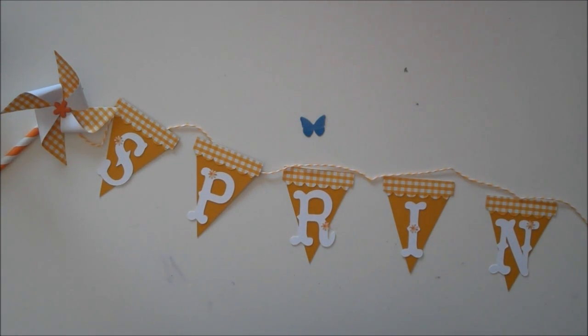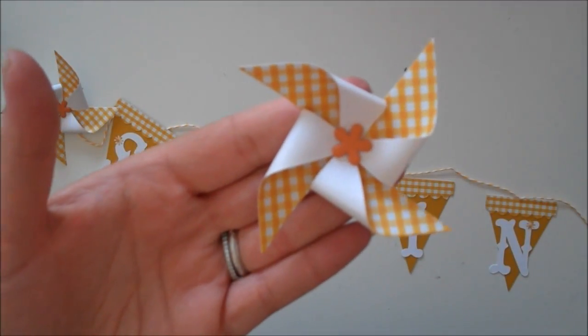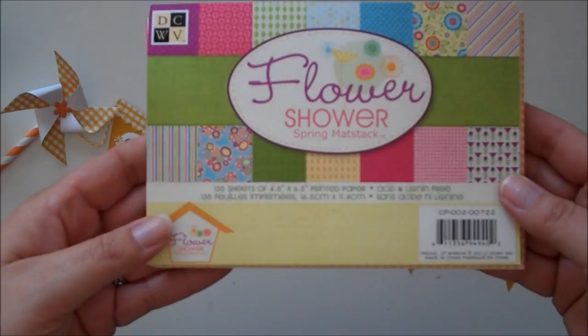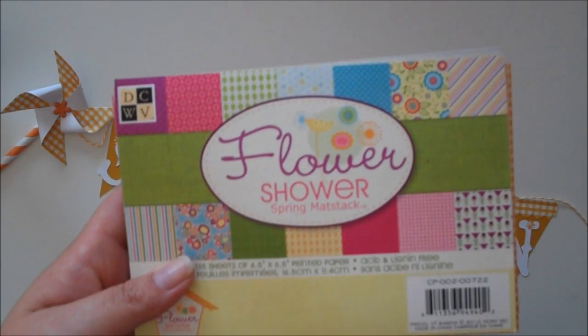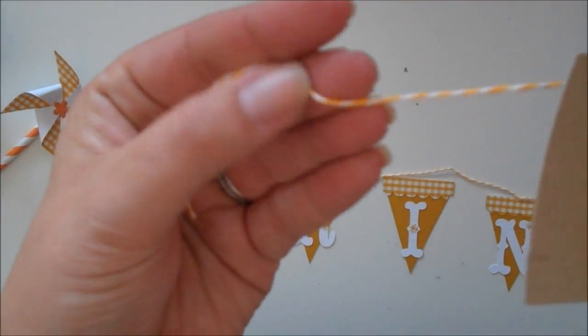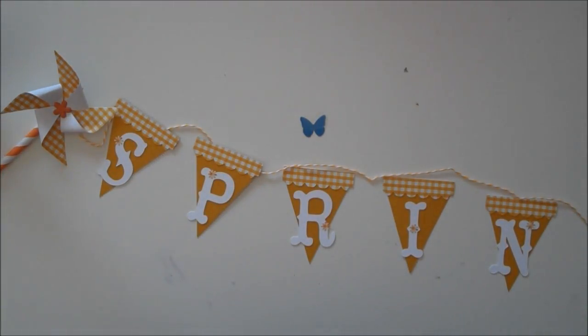I'm also going to be using the Scrappy Moms Pinwheel Dies, and I've made a few of these pinwheels. I have a video showing you how to use the pinwheel die to make your pinwheels. All the pattern paper and cardstock that I'm using is from the Die Cuts with the View Flower Shower Stack — this came out a couple years ago, it might still be available. And I'm also using some Lemon Drop Baker's Twine, which is kind of a yellowish, orangeish color, and that can also be purchased over on the Scrappy Moms Blog. I'll put a link down at the bottom to the blog, so hopefully you can play along in the challenge.